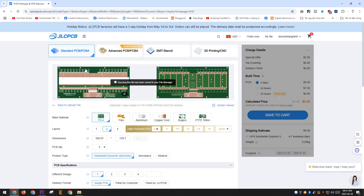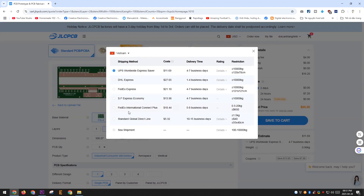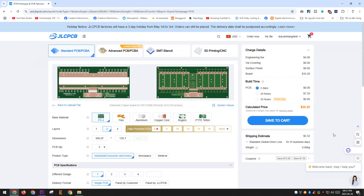Thanks to JLCPCB for generously sponsoring this project. Many of my projects probably wouldn't have been possible without their support. You can support my work by using JLCPCB's PCB and PCBA services. If you sign up for an account today you can get coupons worth up to $60 for their services. Go ahead and sign up now.